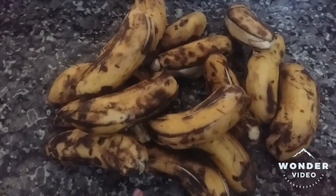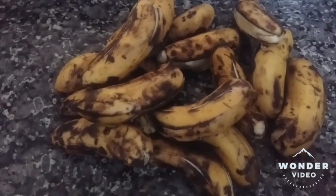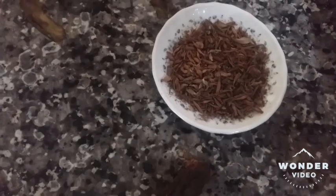In the kitchen, I have 1 gram of flour, 2 grams of sugar, 2 liters of flour, and 2 tablespoons of flour.